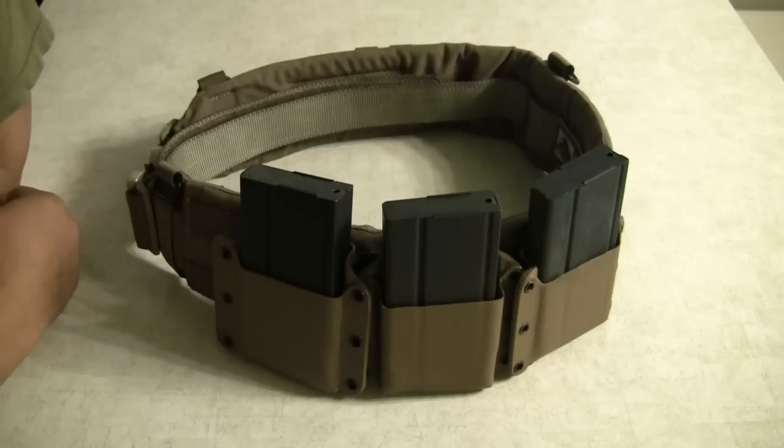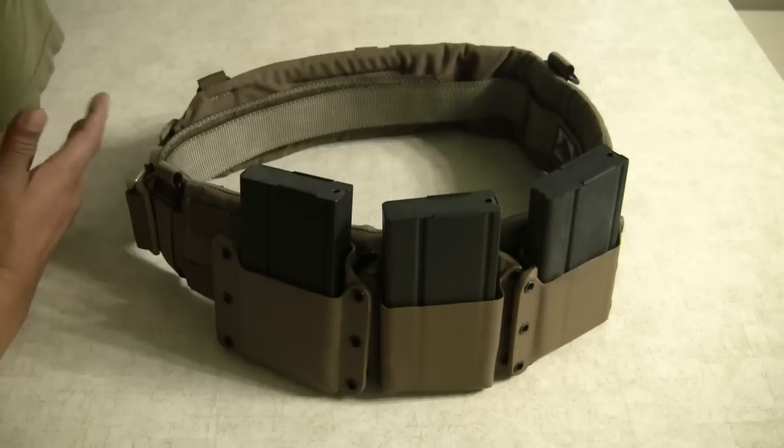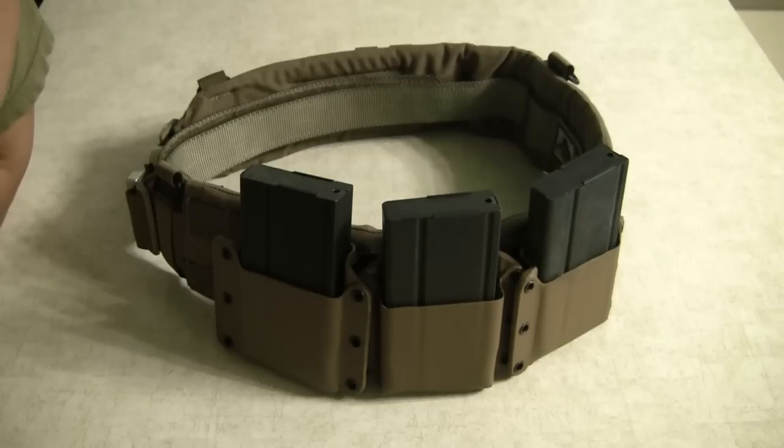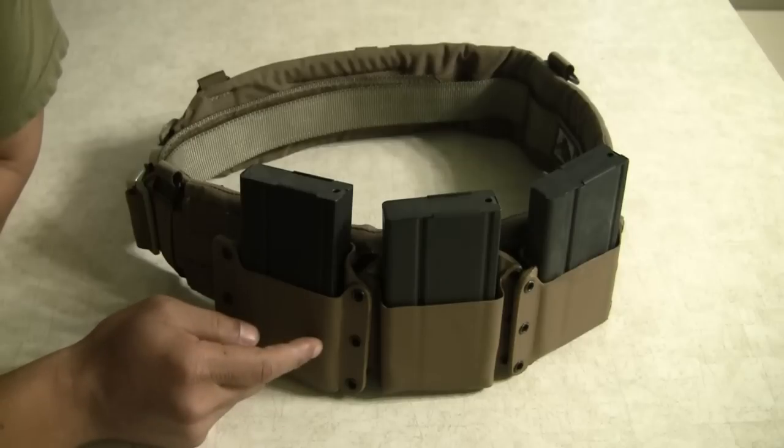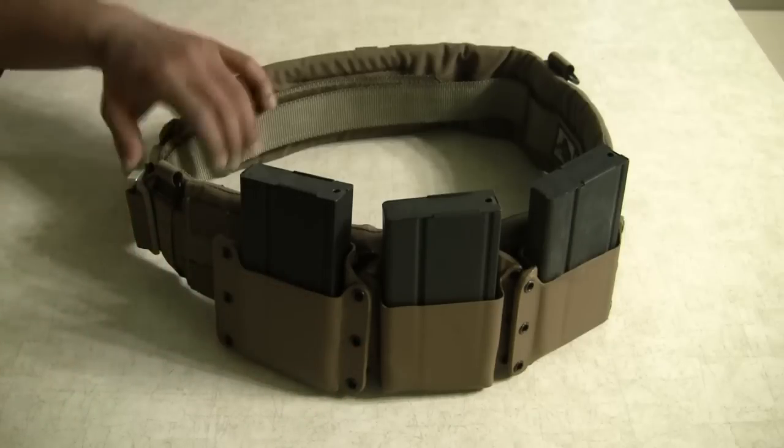I came across a fellow YouTuber's channel called Gunfighters Inc and got in contact with Adam. I asked if he was interested in making M14 mag carriers, and he said sure, give me a couple of days. Within a day or two he emailed me saying he had something that might work. I'm very happy with these because a lot of thought and engineering went into this design.